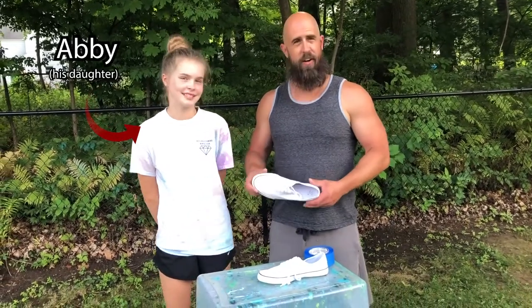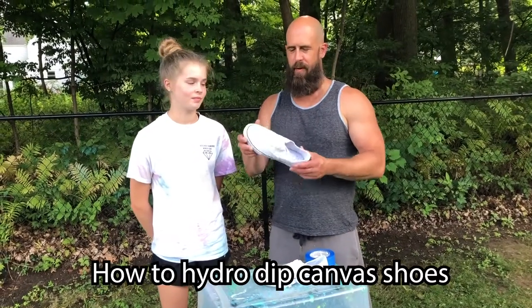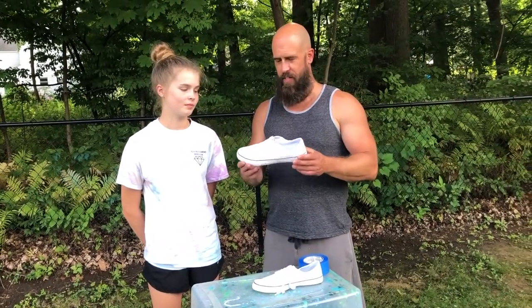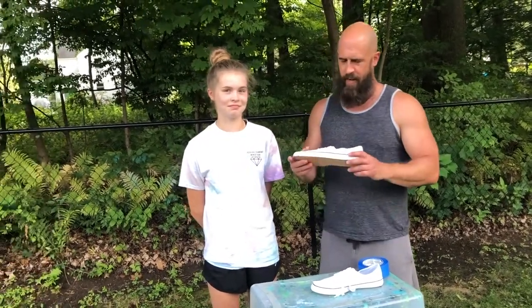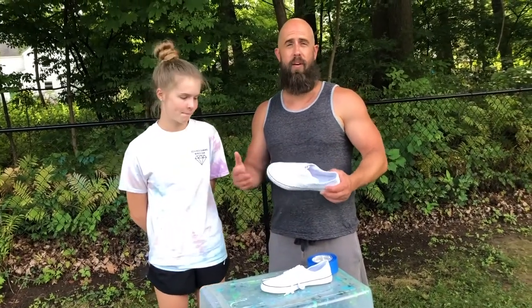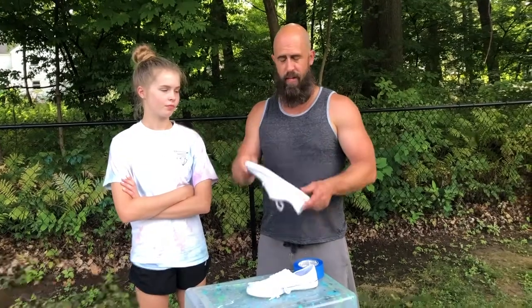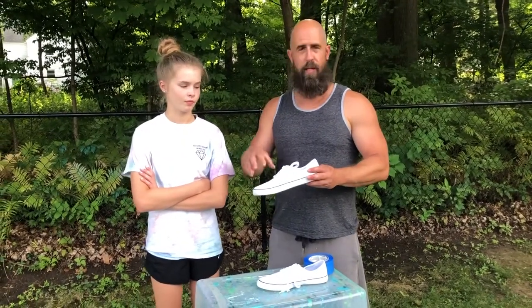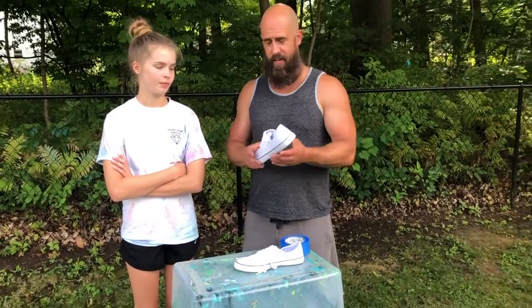Hey everybody, Snyder's here. Today I'm here with Abby, my daughter, and we are going to give you a tutorial on how to hydro dip a pair of canvas shoes. We found these at Target for $15 — Abby's going to wear them at school. We really got big into hydro dipping this past year. It's a really cool, simple, fun way to paint using spray paint on the surface of water, then dipping an item — in this case a shoe — to create really cool abstract patterns.